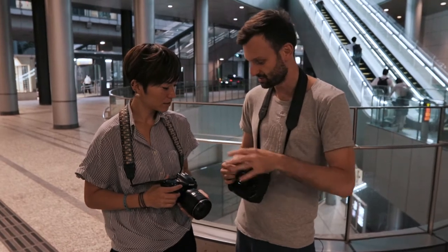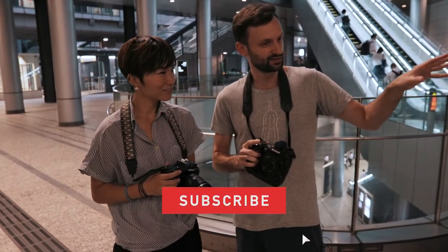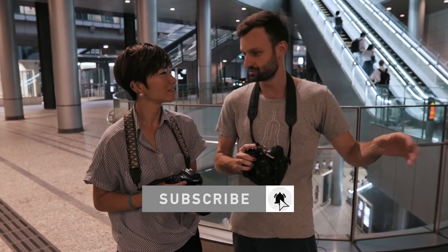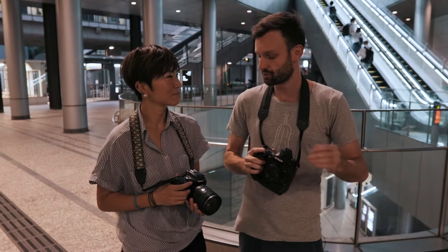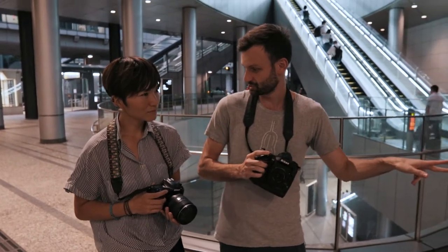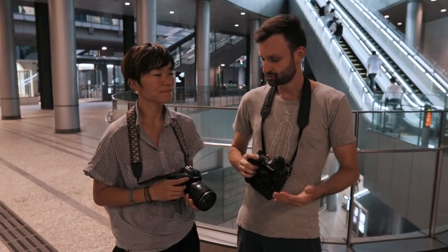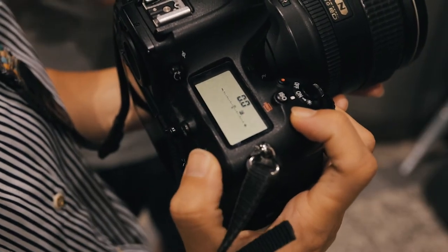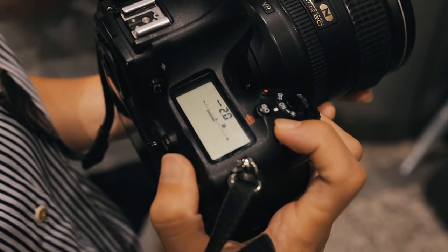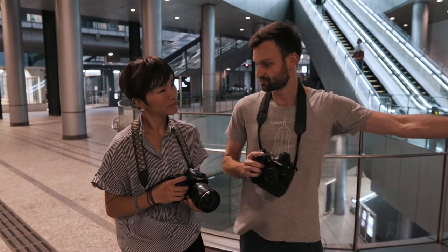First things first, we need to get our settings in. It looks very dark — not too dark for the photo, but mostly dark colors. What that means is when the camera takes this picture and meters, it's probably going to overexpose. So let's change the compensation — we're going to put it on minus two. That's going to make the photo overall darker but better exposed for what we're shooting.